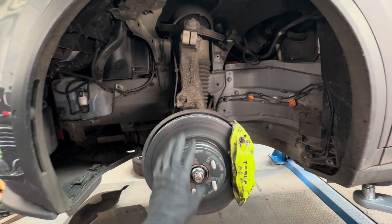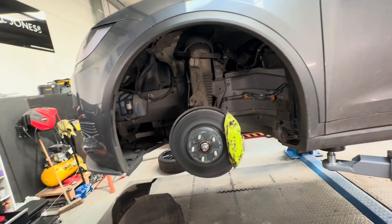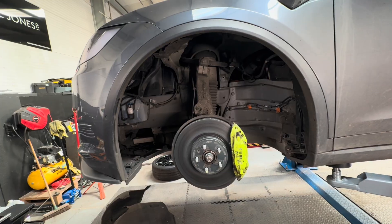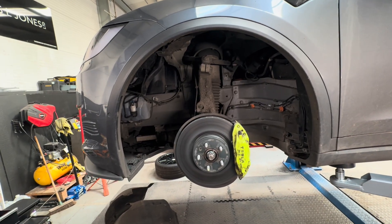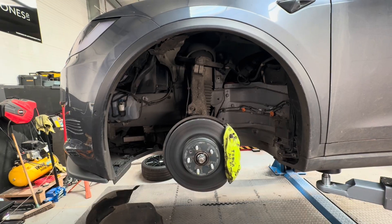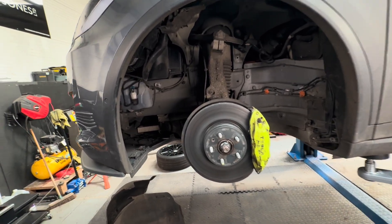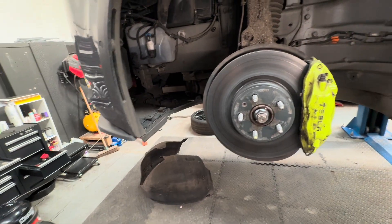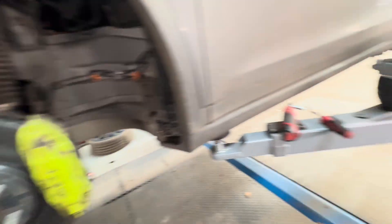I've already removed the wheel bolts and the inner arch lining, but I'll quickly show you what's needed. This is my 2018 Model X — the process is the same across all Model X and Model S vehicles, though not for the Model 3 or Y, which are slightly different. I've already removed the inner arch lining here. To do that you'll need a trim remover tool.